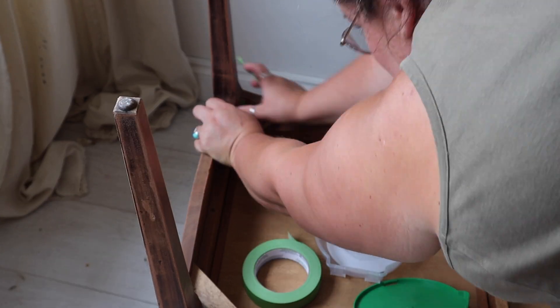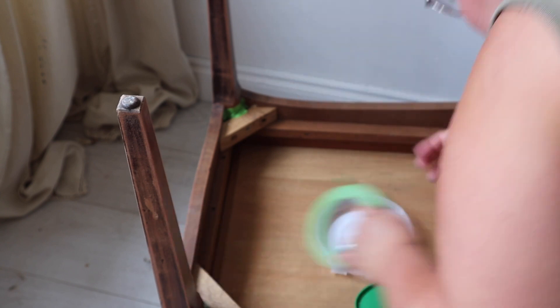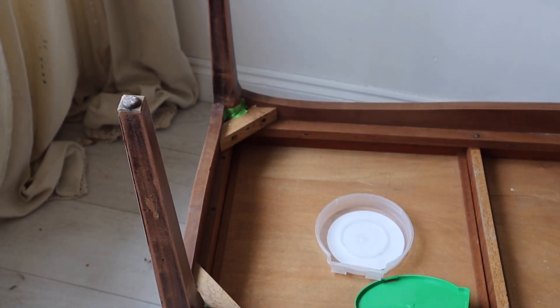I'm just going to tape off the upper part of the leg just so that I've got a nice clean line where my paint is going to finish.